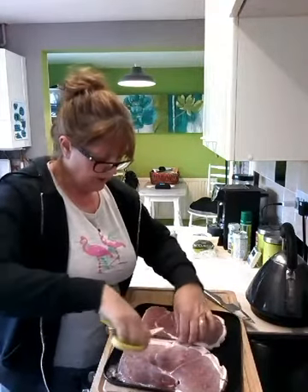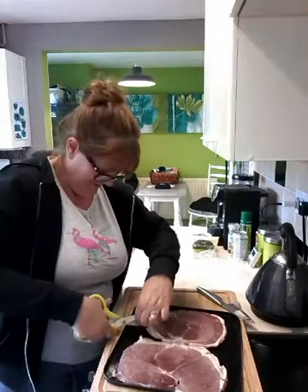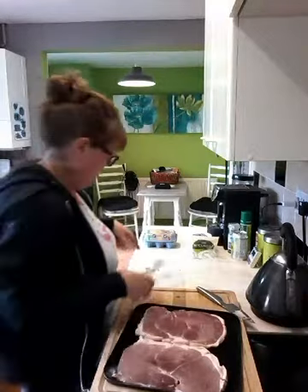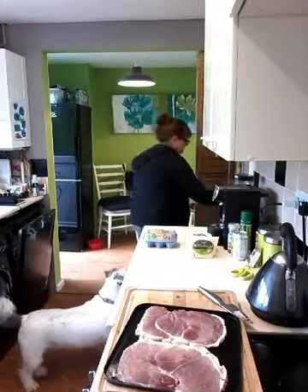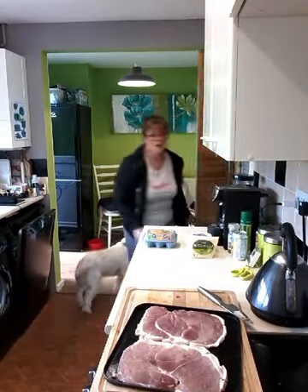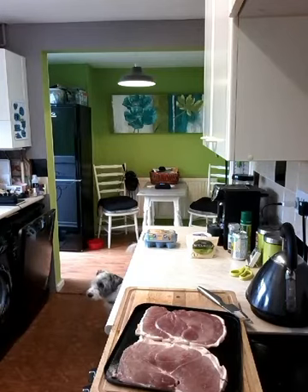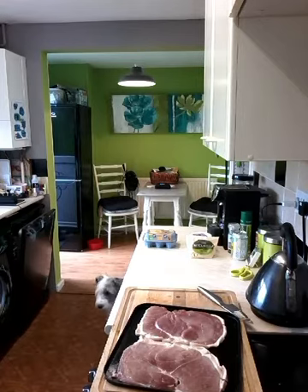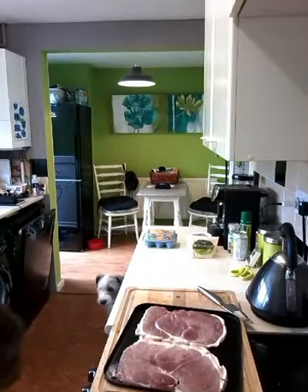My mum used to do this so I do it — I forgot to ask her why she did it, but I think that's why. So let me put this in the bin. I'm going to give it 10 minutes in the oven, the butternut. Then I'm going to bring it out and I'm going to add my eggs. So that's going back in — 10 minutes, top shelf. Then I'll put my eggs on.